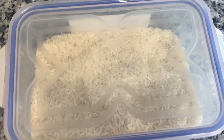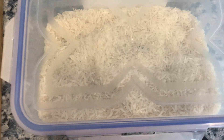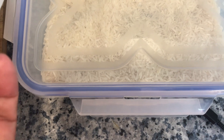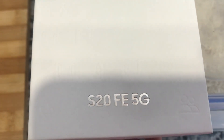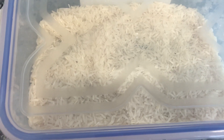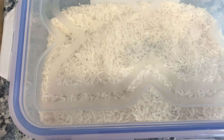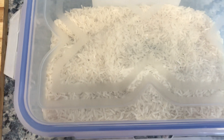This is a Samsung S20. I just bought this one week ago and my daughter accidentally dropped it into a bucket full of water. I will come back with the genuine result.